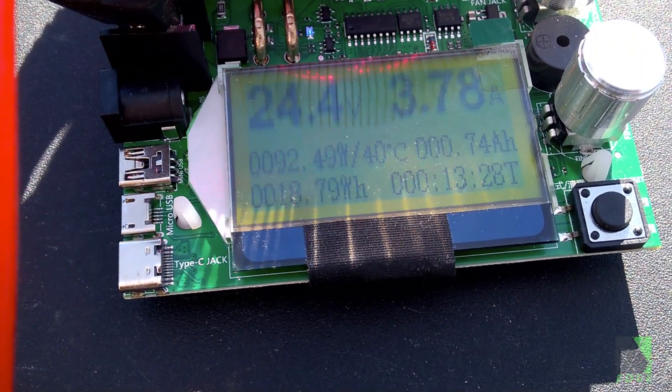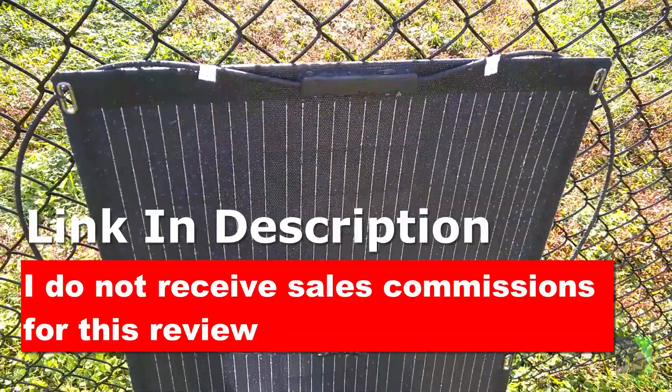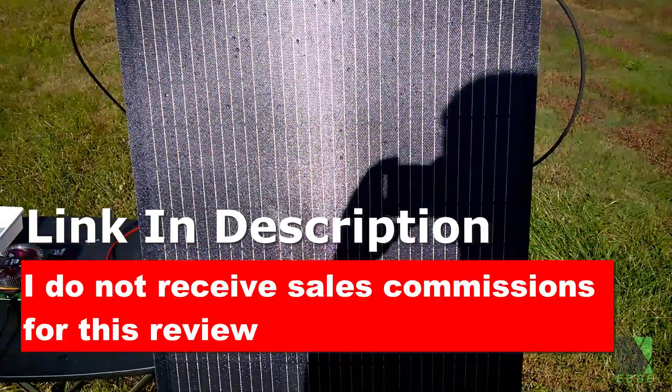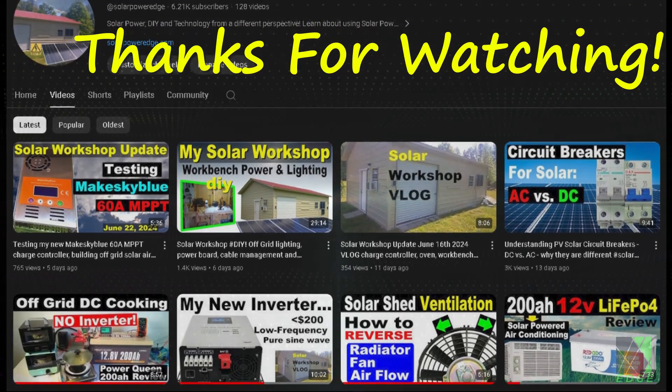This solar panel has passed my short-term testing. I will be doing a long-term durability test outdoors — that will take about a year. If you like this solar panel, there's a 5% discount code in the description. Please keep in mind that I do not accept sales commissions to avoid bias. Thanks for watching my review and thanks to Allpowers for providing the product sample. Hope to see you next time.